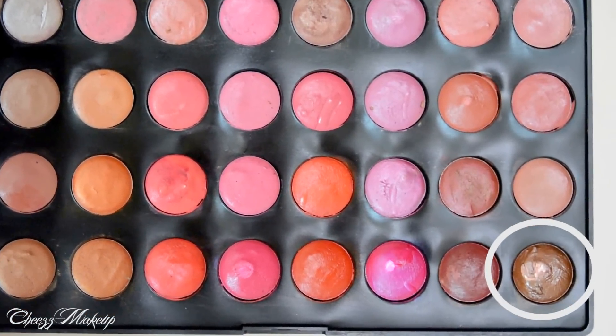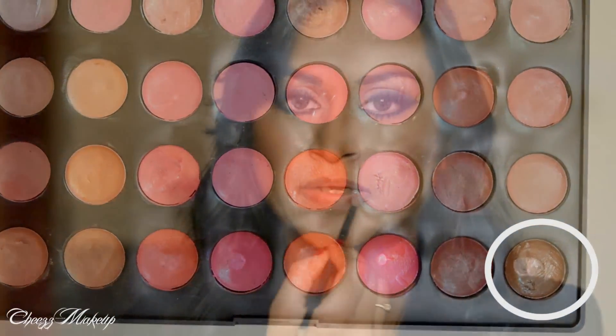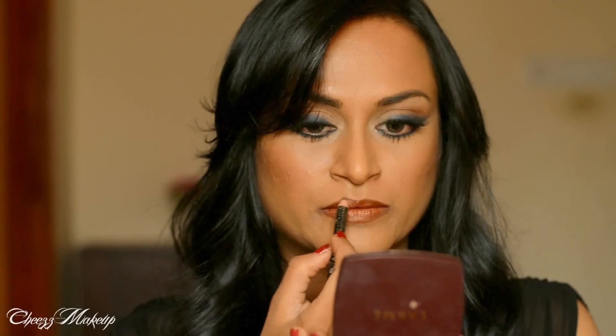Next, for the lips, I'm going to use this beautiful brown shade from Coastal Sands palette and I'm going to apply it to my lips. And then I'm going to use this Revlon lip liner — which I should have done before, but I totally forgot it — so I'm going to line my lips now.